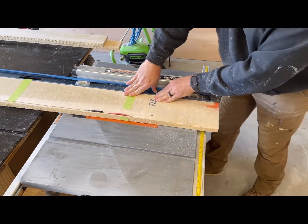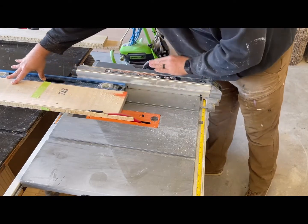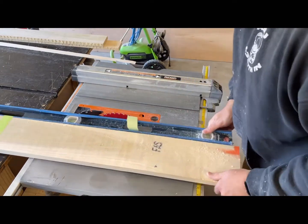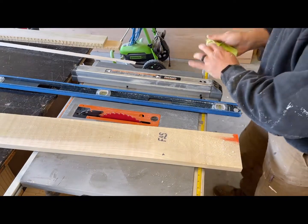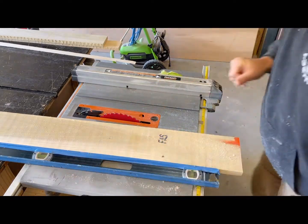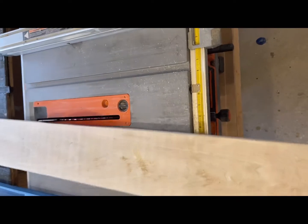We'll go ahead and run it through. Using the level like that, that's pretty clean. Let's go ahead and unhook this. That would definitely work for a glue-up, or if you just need a straight edge. All you have to do is flip it over and cut it down to size.